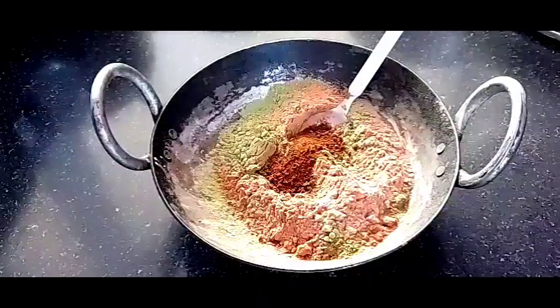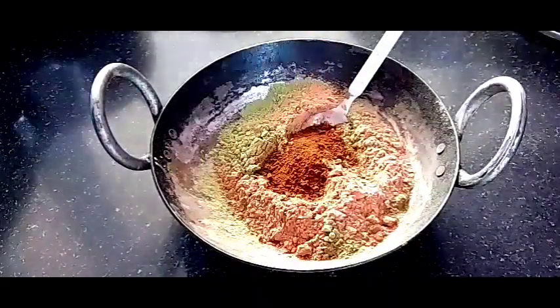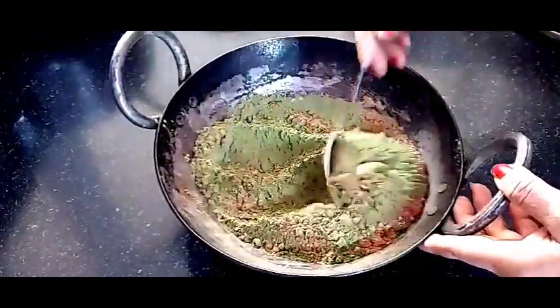After that, you will add 2 small ingredients. You will add 1 small spoon of coffee powder, which will make our hair silky and shiny, and give a dark dark color.